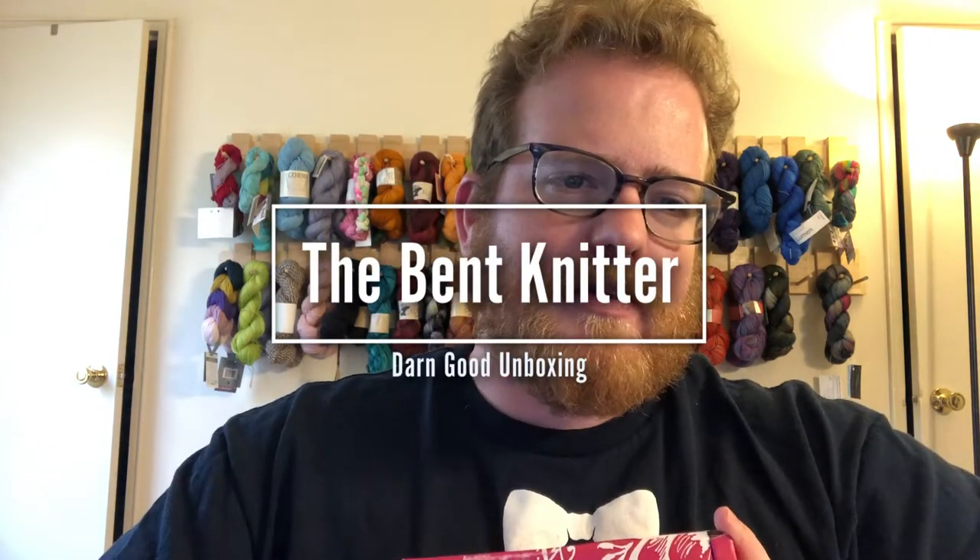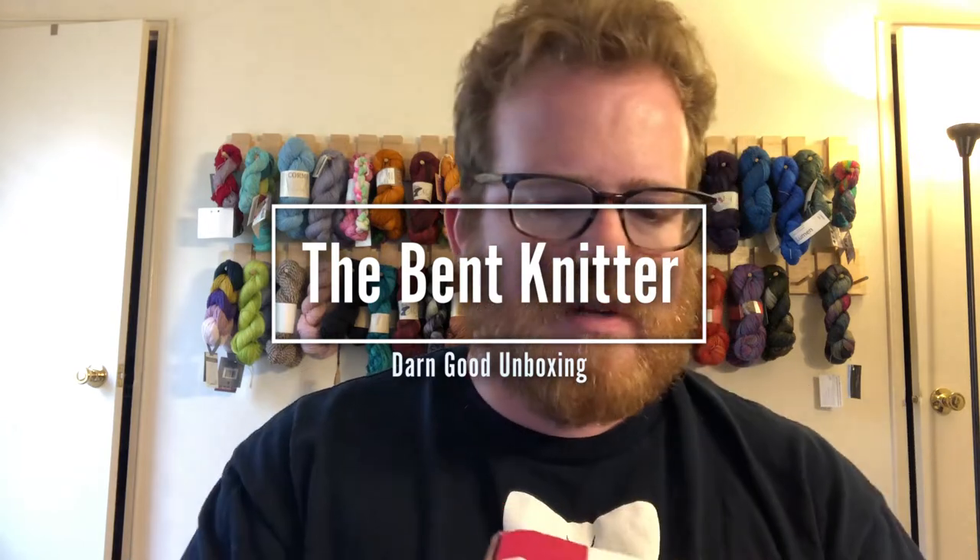Hi everyone, welcome back! This is the Betknitter for another wonderful unboxing from Don Good Yarn. I do love what they have on the side — my yarn and I are similar, as it aligns, I do too.